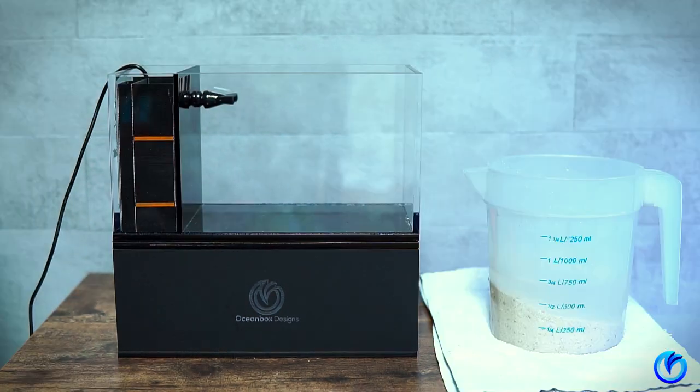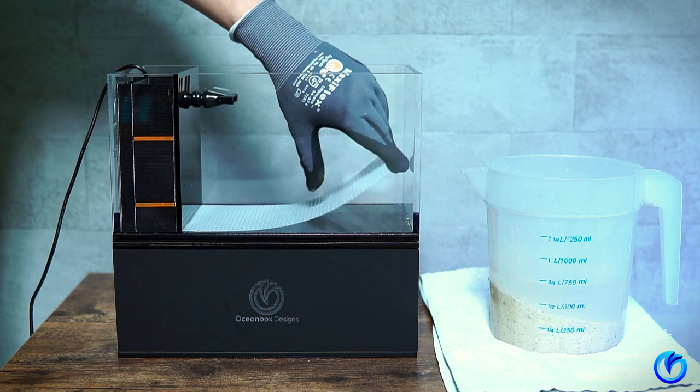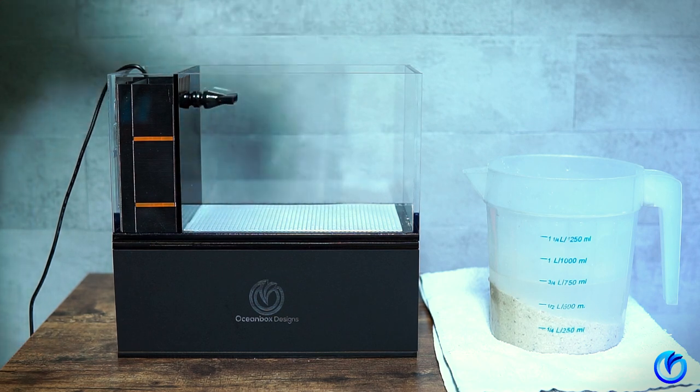Next, insert the plastic screen before adding your rocks and sand. This acts as a protective layer for the acrylic from getting heavy scratches.